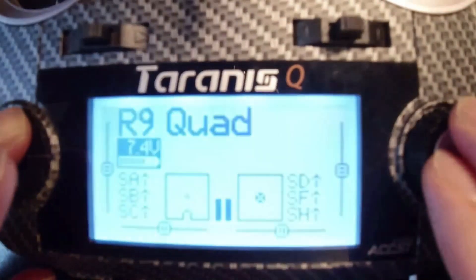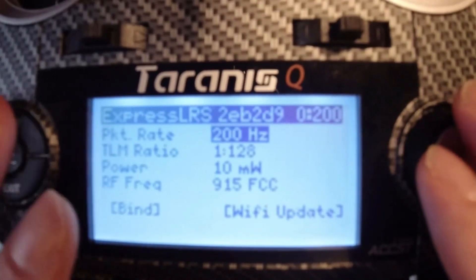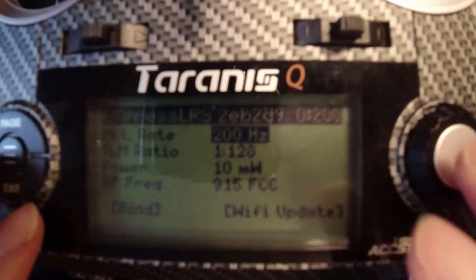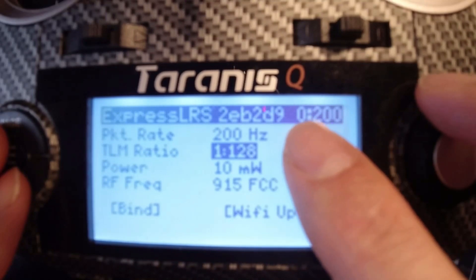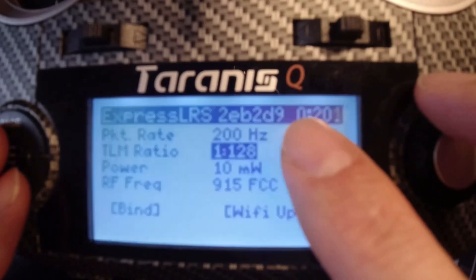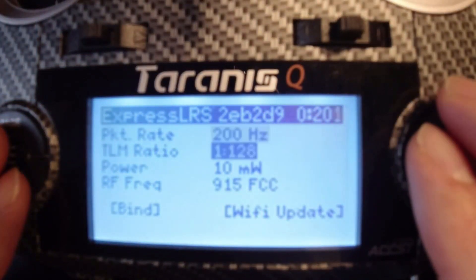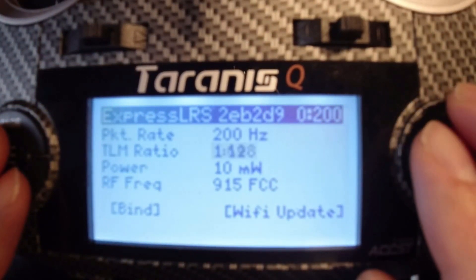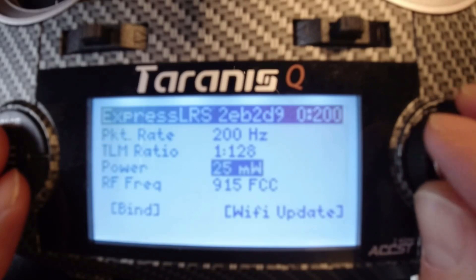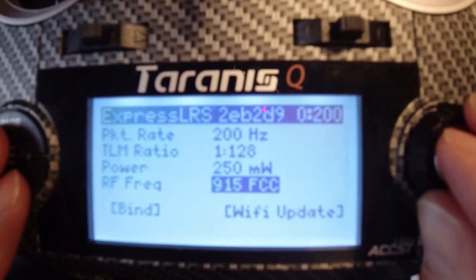I did want to mention there is a new LUA script. In the last video I mentioned how you can download that and get it set up — I'll put a card in the upper right or a link in the video description. Here's the new LUA script: this number up here shows zero out of 200, so there's zero packet loss at 200 packets going from the radio to the module. They did fix up the telemetry ratio — you can click on it and it's not so sticky anymore, so you can see all the different telemetry ratios. We have our power frequency here as always, and down here we have our RF frequency, which is not adjustable — that was selected when we built the code.